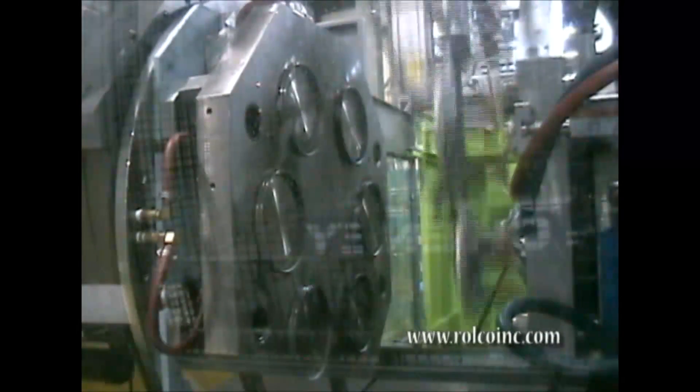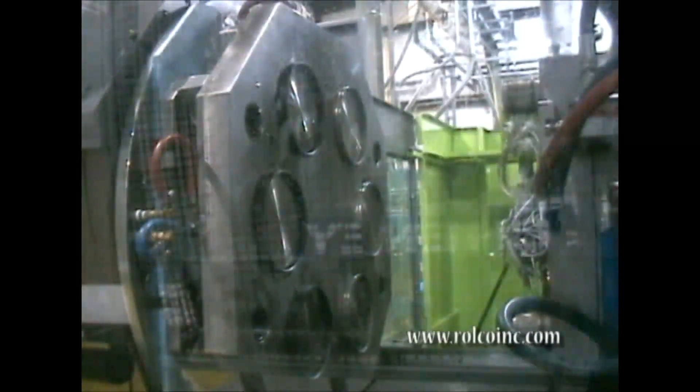Between cycles, the mold opens and rotates, holding the set of first-shot parts during rotation so that they are positioned accurately for the second shot. Before the mold closes, the completed parts are removed. The now empty cavities are ready for the next molding cycle.